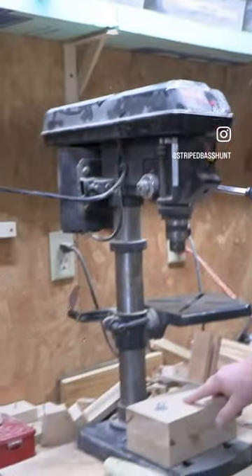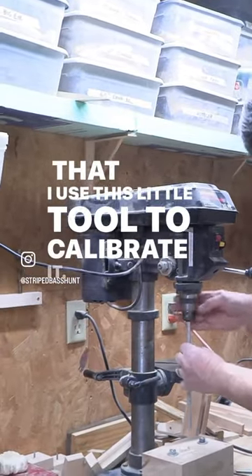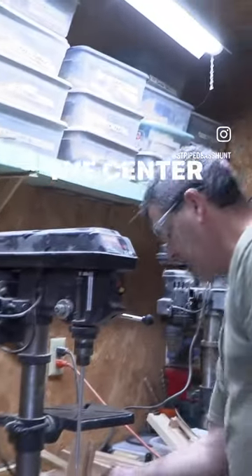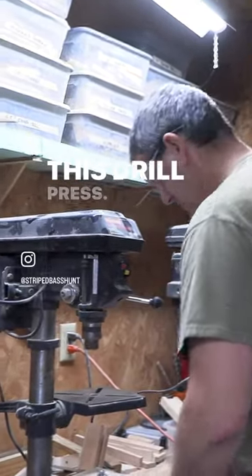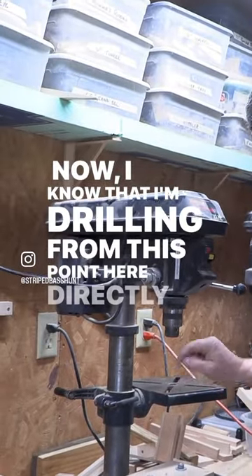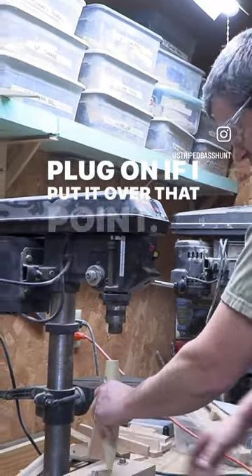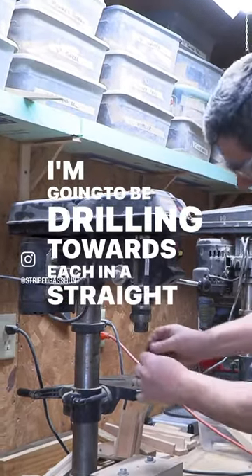I've got a point here. That point — I use this little tool to calibrate it. I'll put this in, lock that down loosely, but that point is right below the center of this arbor, right? This drill press. Now I know that I'm drilling from this point here directly to that point. And it doesn't matter what angle I have the plug on. If I put it over that point, I'm going to be drilling in a straight line towards each other.